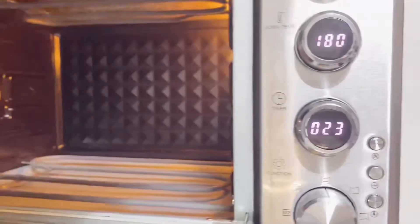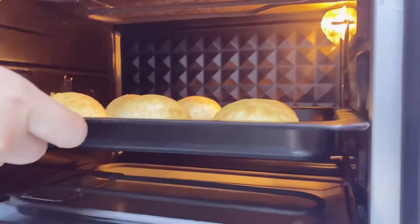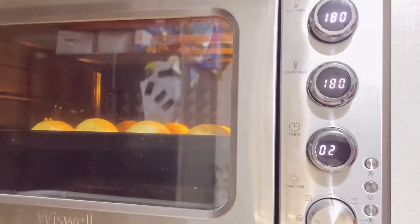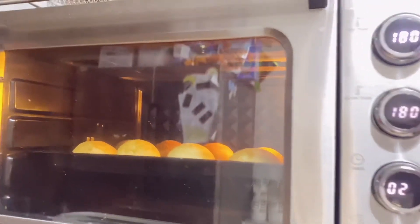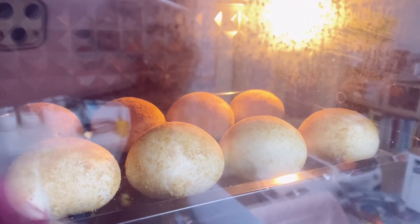Make sure to pre-heat your oven first. Mine has already been pre-heated, so we'll bake at 180 degrees Celsius for 23 minutes. That timing depends on your preference — I like mine a bit toasted, so I set it for 23 minutes.